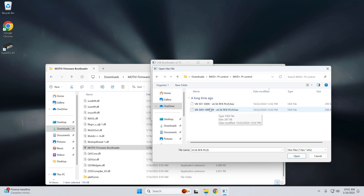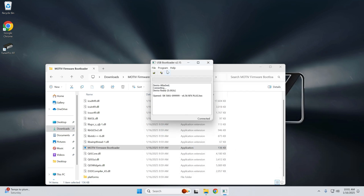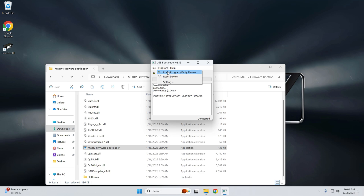Take note of the serial number range — this is very important because you have to have the correct serial number range for your Reflex, as the firmware is slightly different. If you do flash the wrong firmware, it's totally fine; just flash the correct one and you're good to go. You'll know this happened if you launch Tuner Pro and it just doesn't connect. My Reflex serial number is in the 6000s, so I'm going to select this one here.